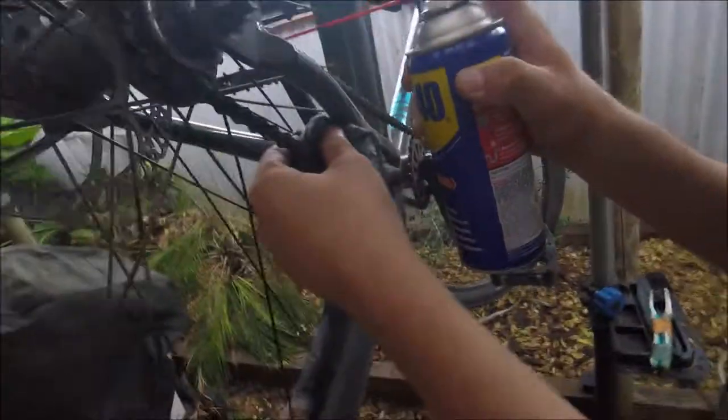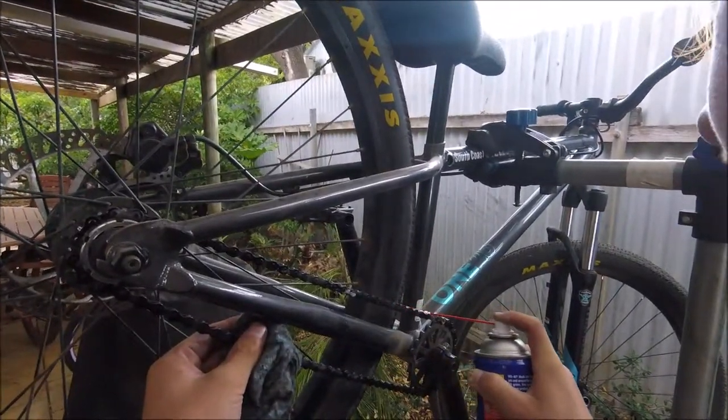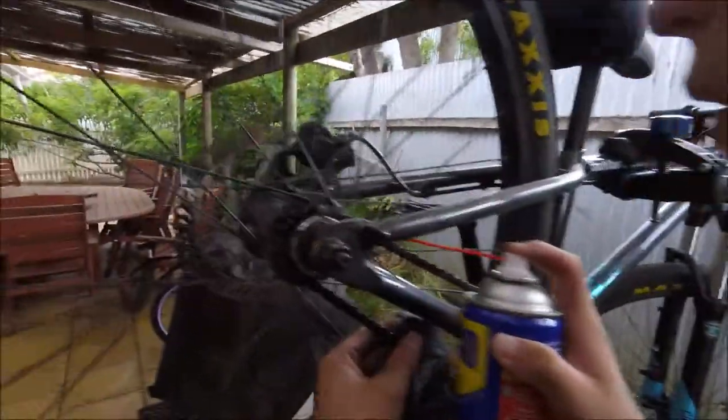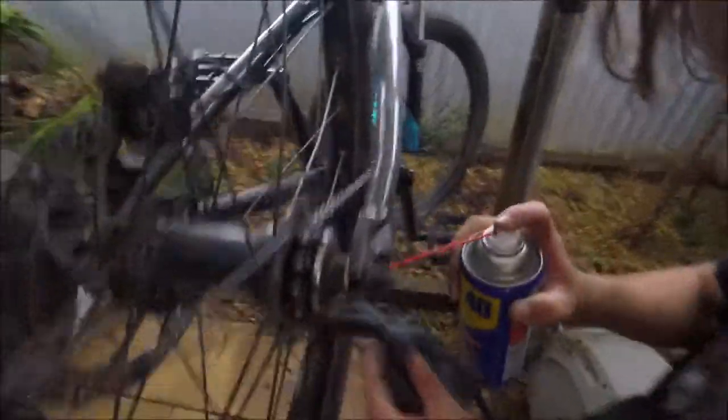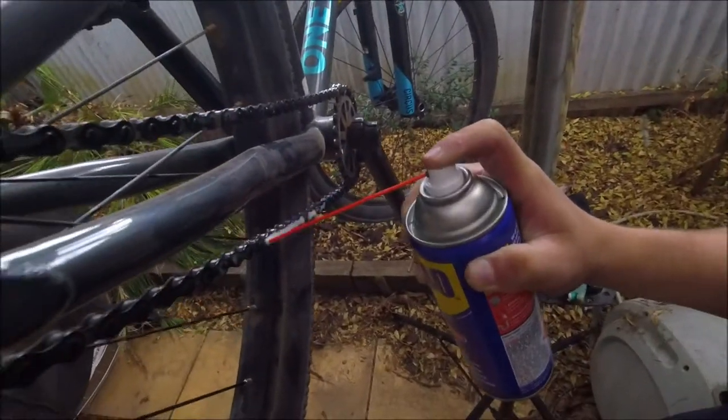People will mistake WD-40 for a lubricant, but it's actually a solvent — so it dissolves all that built-up grime. It's just gonna apply a nice coat to everything, so work it into the chain links and get it going nice.